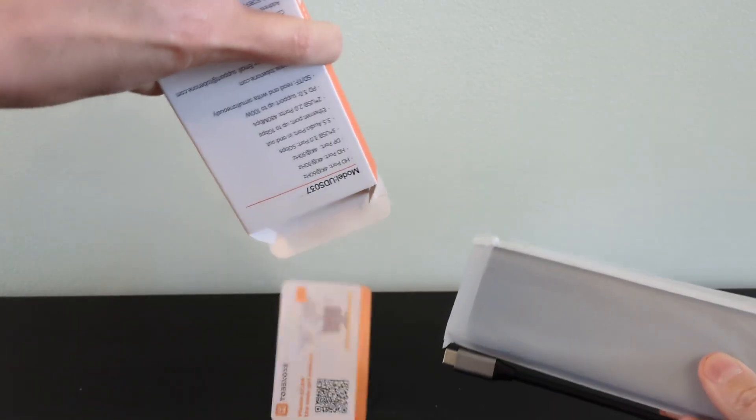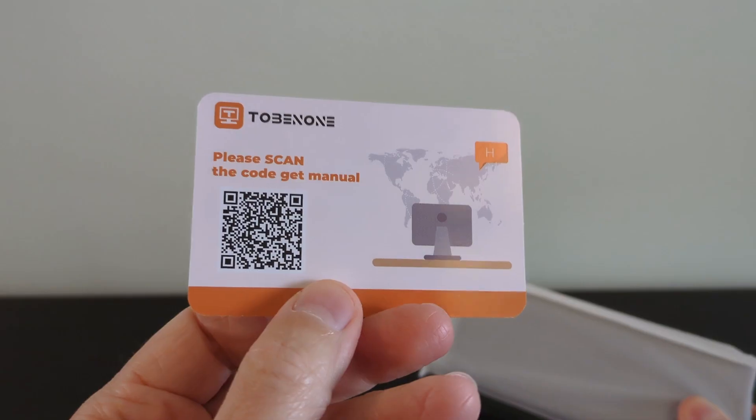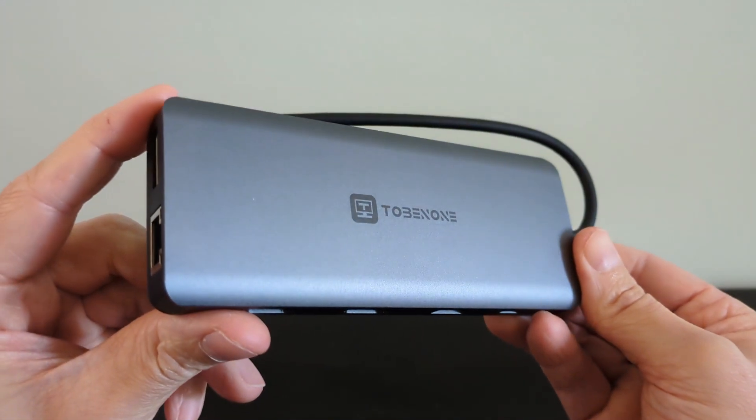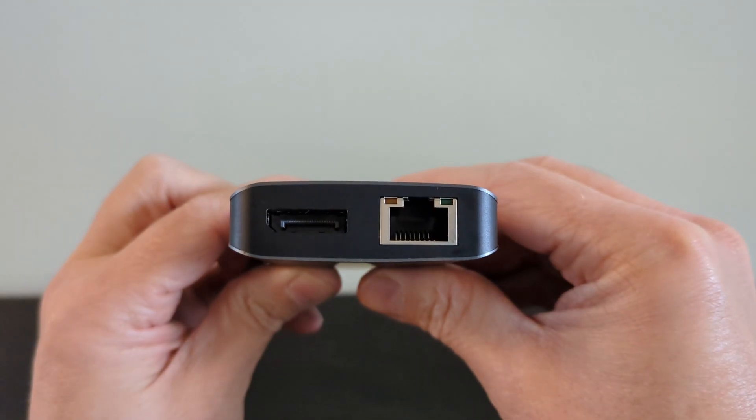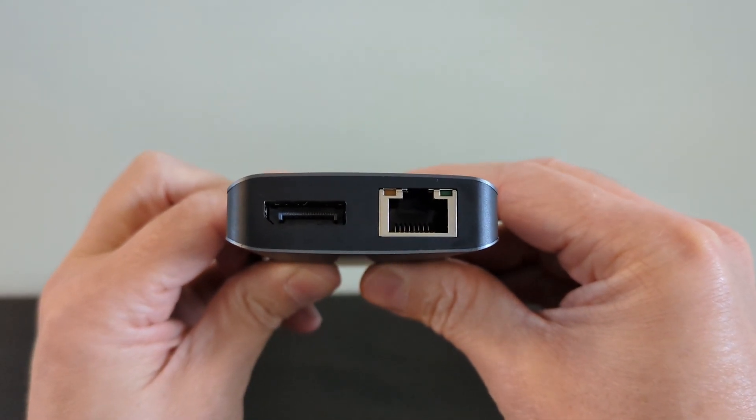The unboxing experience is probably just what you'd expect, and whilst it is a bit bigger than previous hubs I've used, the difference is those offered far less connectivity. For example, typically they had just one HDMI port, whereas this has two plus a DisplayPort and even more connectivity I'll show you shortly.